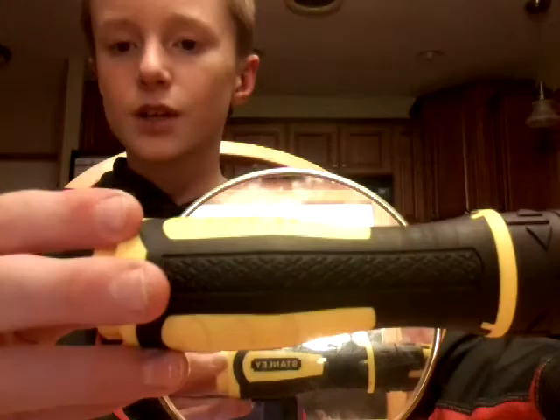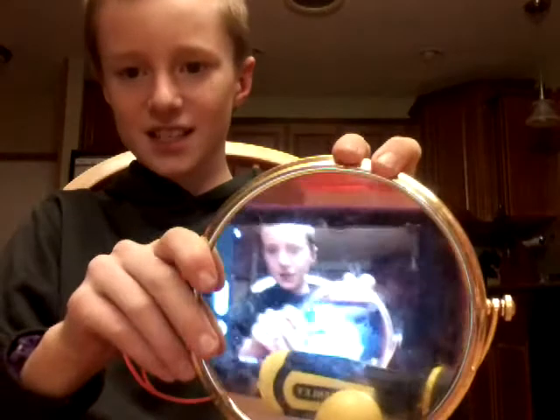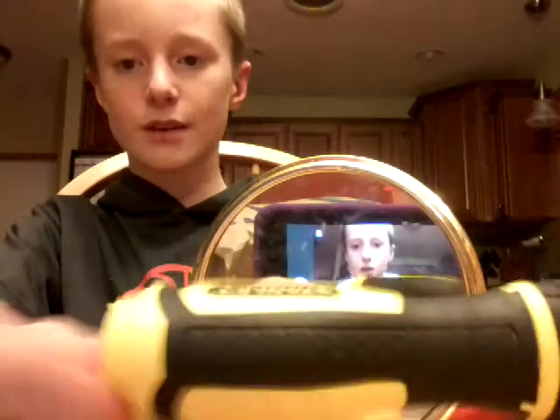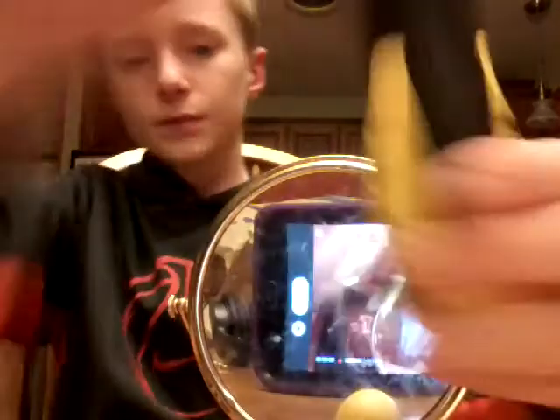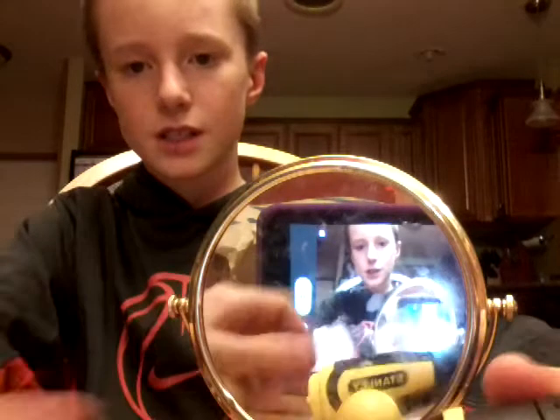I'm back with this amazing mirror. I know there's me behind me, but I just want to show it so you guys can see. It says Stanley. I'm going to flip it around. Hello — you guys can see me. I'm recording on my tablet because I don't want to get on the camera.